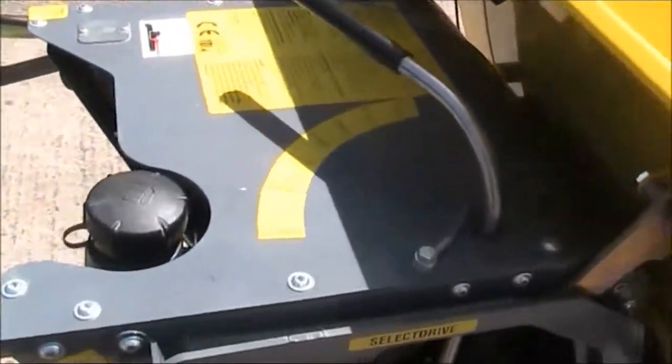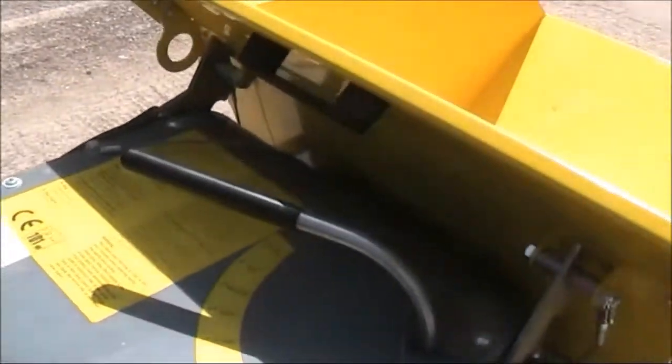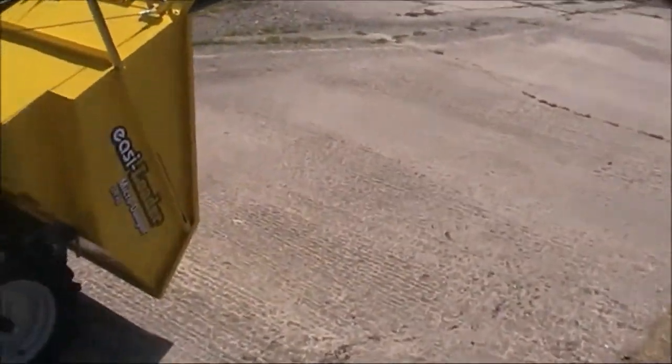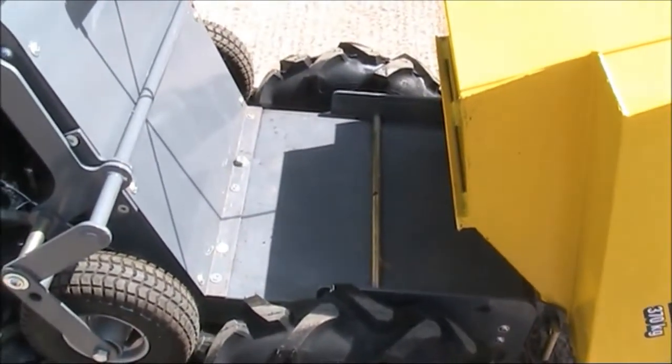I'll show you the tops — virtually new. That's the bucket opened, skip restraint, tipping handle. Look underneath there — hardly any wear, just a bit of sand.